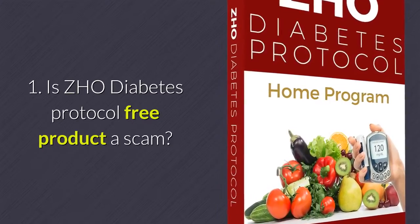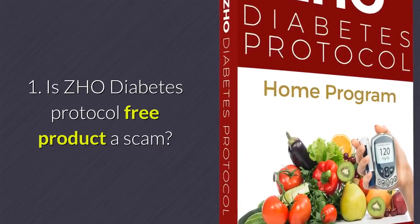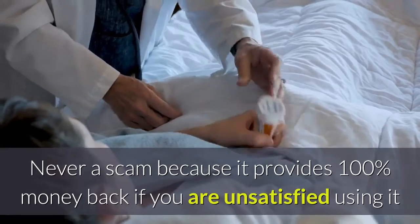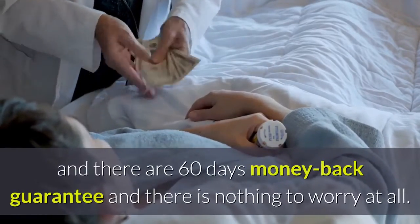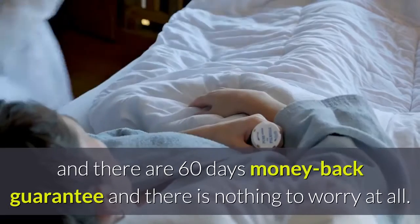Is ZHO Diabetes Protocol a scam? Never — it is not a scam because it provides a 100% money-back guarantee if you are unsatisfied, with a 60-day money-back policy. There is nothing to worry about at all.